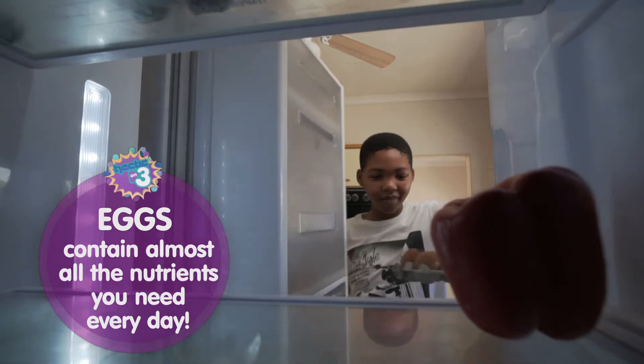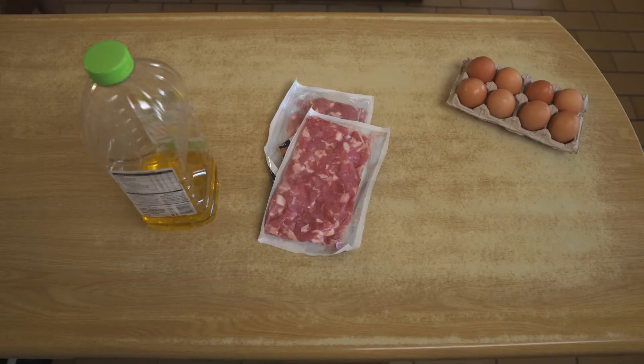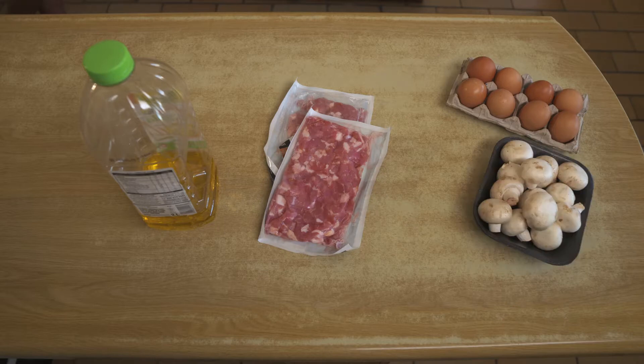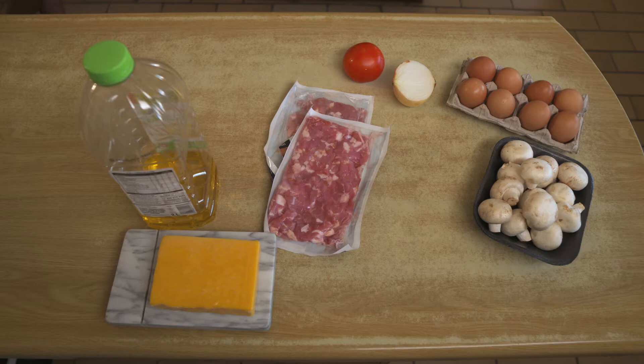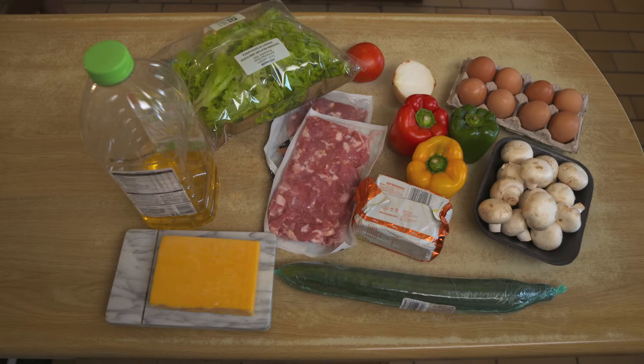We're gonna need eggs, oil, diced bacon, mushrooms, onion, tomato, cheese, cucumber, butter, peppers, and lettuce.